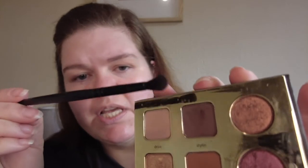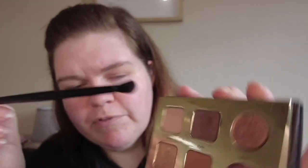Now I'm switching to a different brush — this is a detail crease brush from e.l.f. — and I'm going to be using this darker shade called Stylin from the palette and I'm just going to put that directly into the crease. I'm going to try not to buff it out so I'm going to stipple almost into the crease with that darker color.